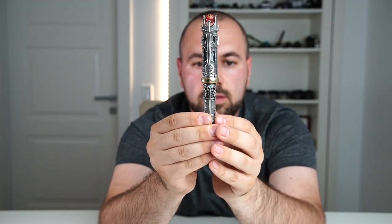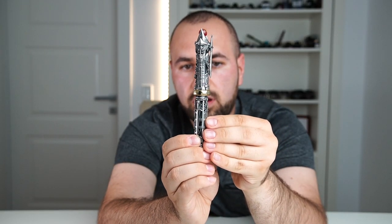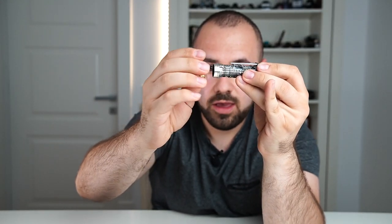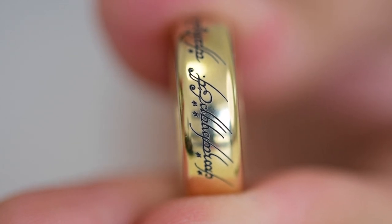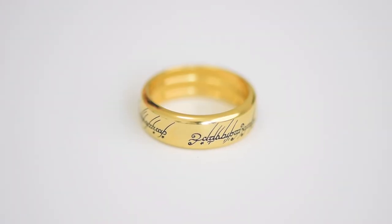Moving forward, under the hobbit door, 'Montegrappa' is engraved on one of the steps. At the base of one of the two towers we have the hallmark for sterling silver — 925. Let's uncap the pen, and we have the One Ring right here — this is removable. I'll show you how to remove the actual ring from the cap. I simply love the idea of incorporating the actual ring — the One Ring, the Ring of Power. On this ring there is a very dark quote engraved, and this inscription is only visible when the ring is thrown into fire.